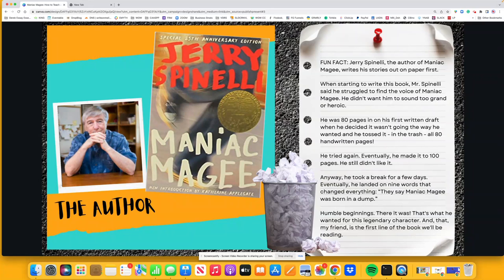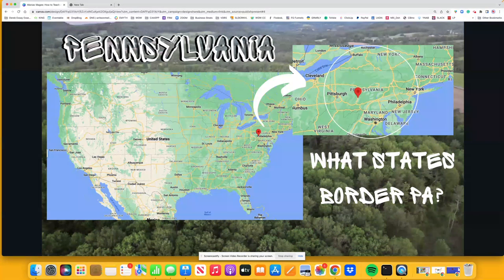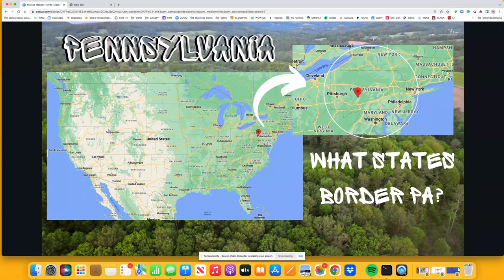That was it. He said, that's where I want this story to start — humble beginnings. He wanted his protagonist to be humble. It's a legendary character, and we'll talk all about tall tales and all that good stuff. That's the first line of the book, and it took him a really long time to get there. I think that's encouraging for young writers to understand. In our course I'm going to give a couple of other fun facts too, but I just wanted to give you a little idea of what the Into stage looks like.